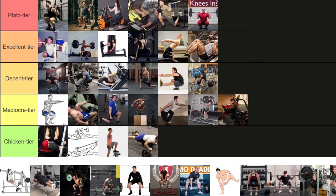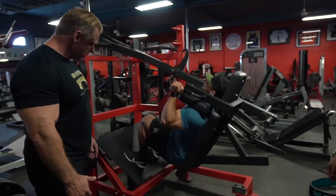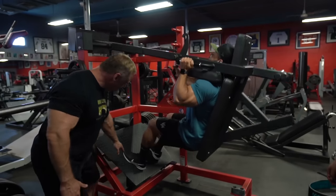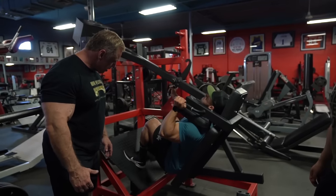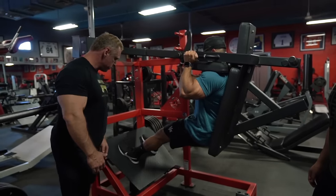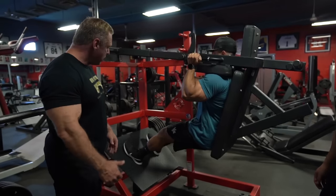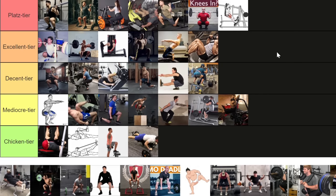If your gym has the Pendulum Hack Squat, do everything in your power to have it accessible on your leg days — it has everything you want in a quad exercise: it spares the lower back, the range of motion is immense and relevant because the quads are engaged throughout, and you can grind hard. Especially with a partner, since the weight is not resting on top of you, they can assist on the positive while you suffer through the negative. I also find it fairly easy on the knee joint, which is not true for the next exercise — the dumbbell leg extension.